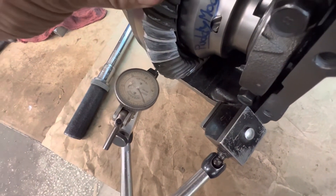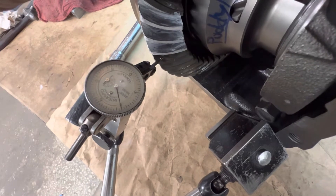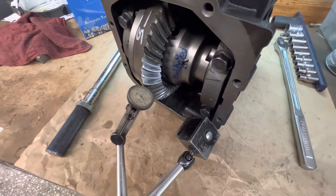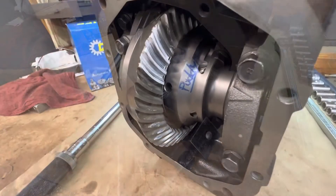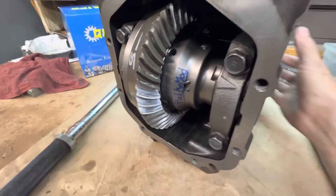Here's our backlash — right at 3,000ths. Perfect. Got an excellent pattern here, and there's your other side — coast and drive side. Perfect.